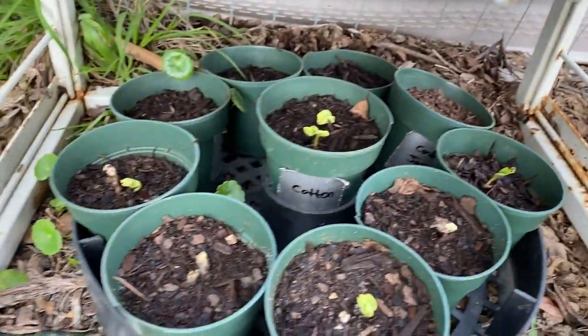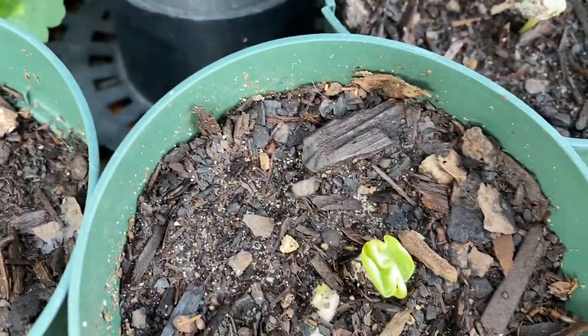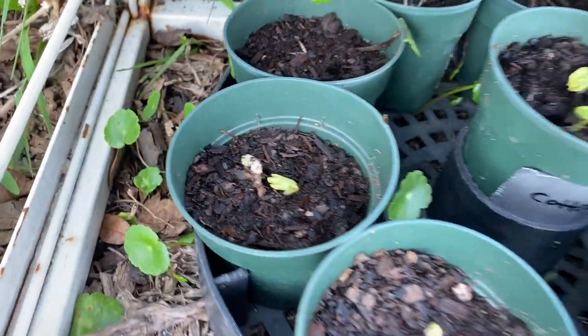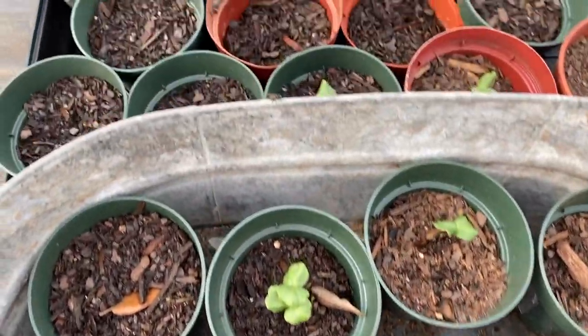Down here we have cotton and jasmine, and look at that — cotton is coming up! We will have cotton this year, which is pretty cool. And here is our red sorrels coming up nicely.